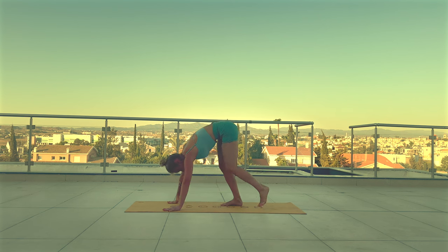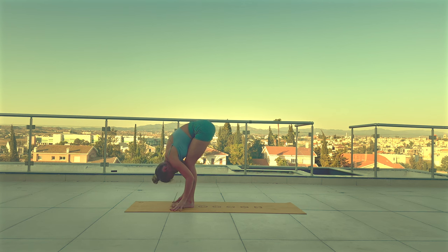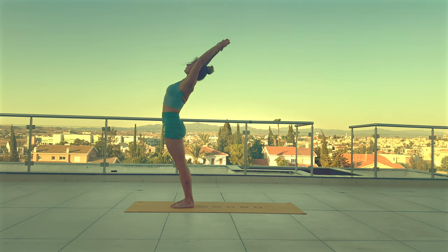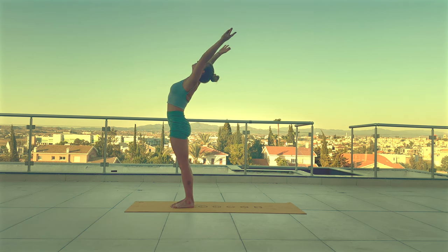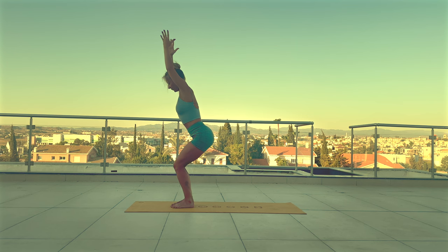Step forward. Inhale halfway. Exhale, Uttanasana. Roll yourself all the way up. Inhale, arms up. Exhale, hands to heart. Inhale, arms up. With exhale, Utkatasana — push your hips back. Inhale, reach your arms up. Exhale, straighten your legs, forward fold.